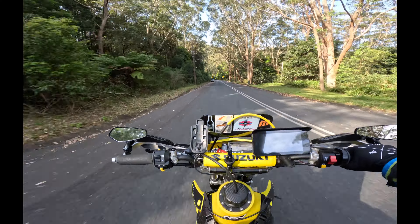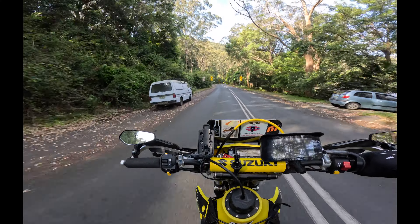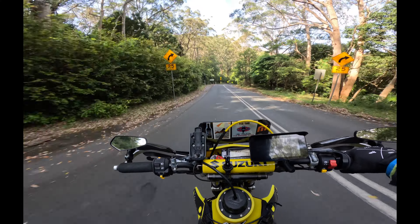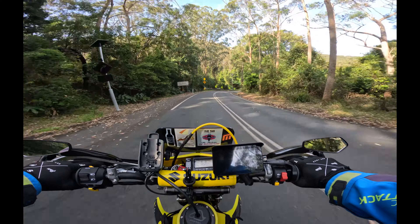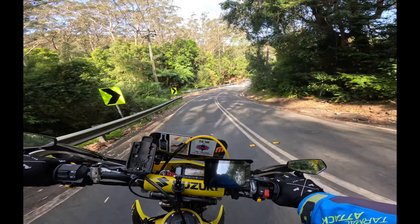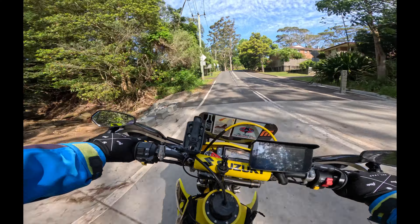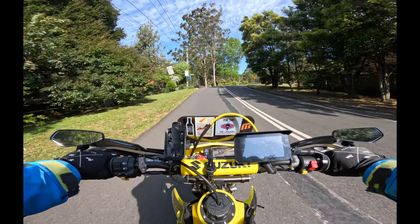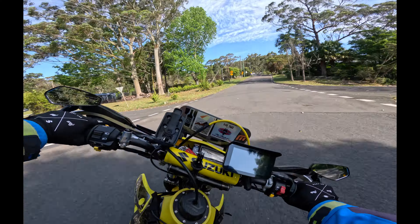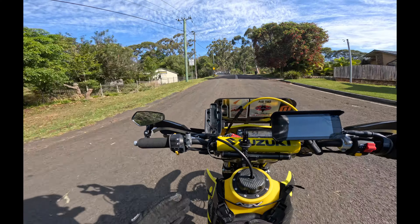There's nothing more to be done to this bike. If anything, I hope from all the videos that I've made you can learn from my mistakes. I prefer the suspension set for 100 kilos plus — I just like the bike riding really firm.